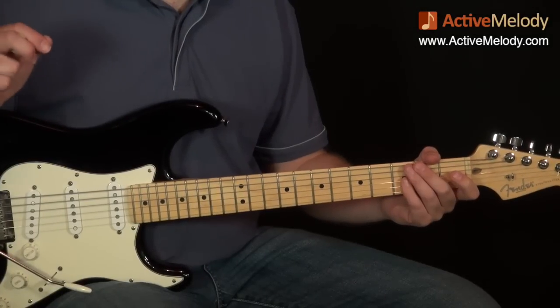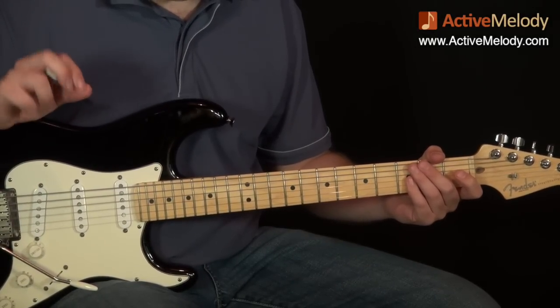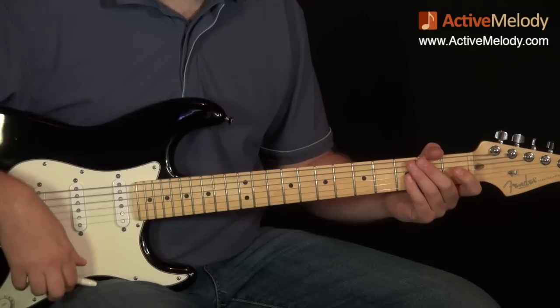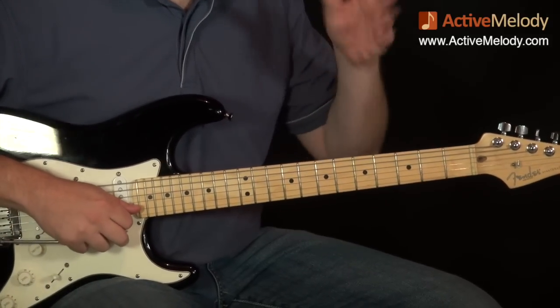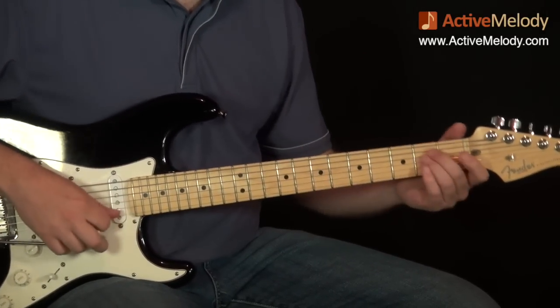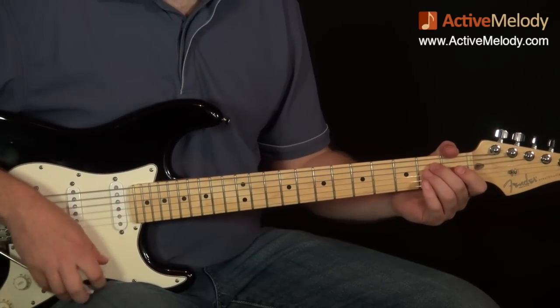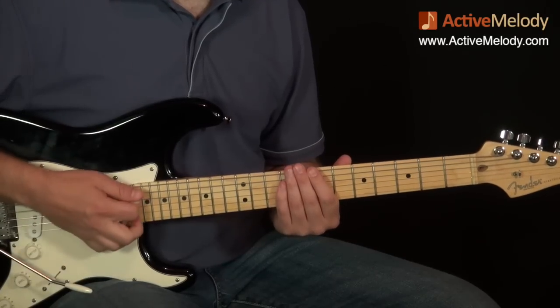Let's talk through settings real quick before we jump into the notes. I'm playing through just a little bit of overdrive through my Blues Driver BD2 pedal, which is made by Boss. I have about 10% of overdrive on that, and it just gives a little bit of a boost to the signal.